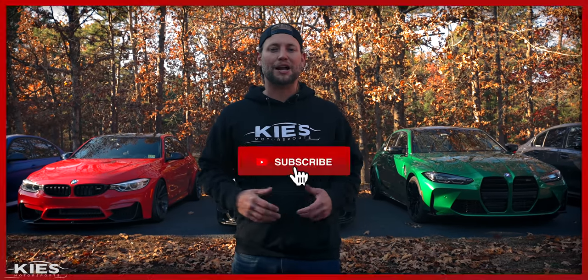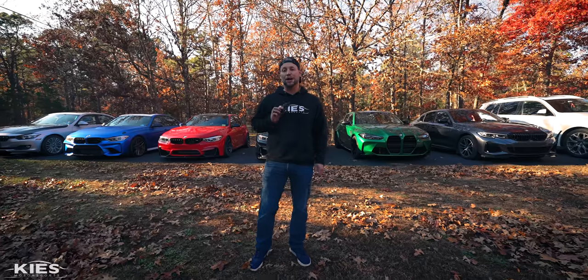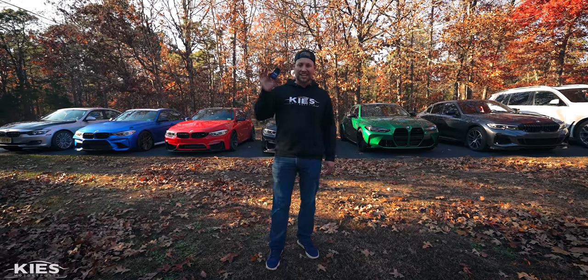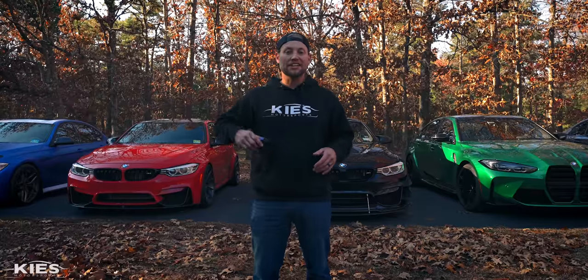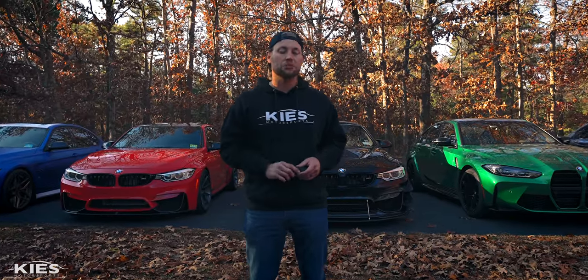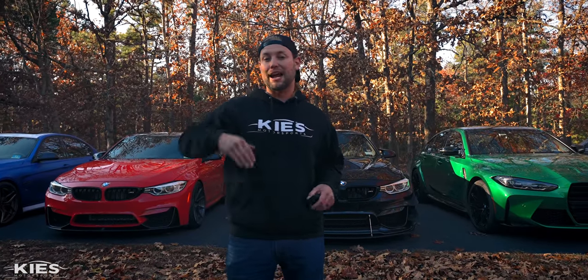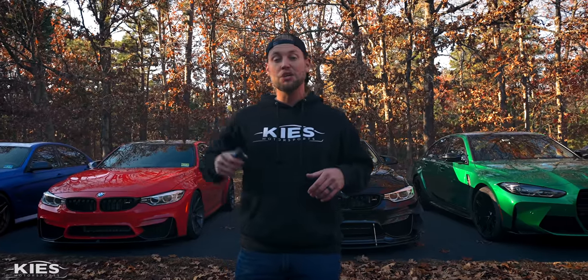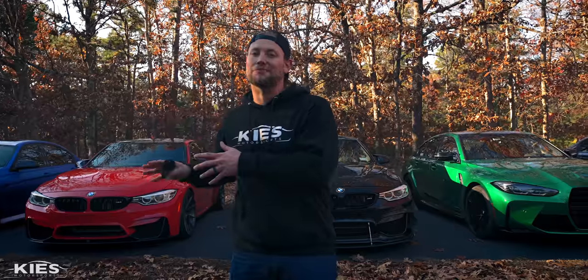Hey, this is Bryan, thanks for watching Keys Motorsports. If you like our videos give us a thumbs up, make sure to subscribe and check us out at keysmotorsports.com. As we mentioned in today's video we're going to show you how easy it is to wirelessly use some of your favorite apps using the Keys Wi-Fi E-Net adapter. Down in the description we have a link to the Keys Wi-Fi adapter in addition to a list of popular apps and timestamps, so if you're here for a specific app you can just click that and skip ahead in the video.